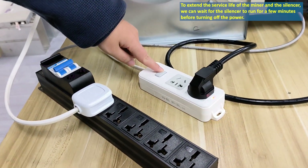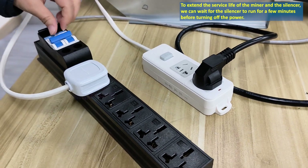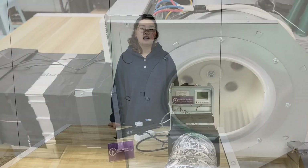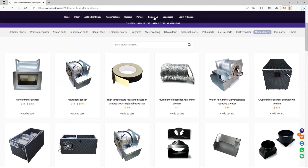If power needs to be cut off, first cut off the power to the miner, then cut off the power to the silencer. Be careful not to block the air outlet.